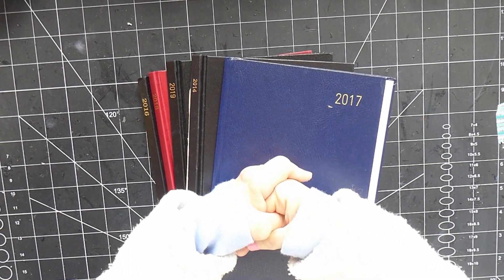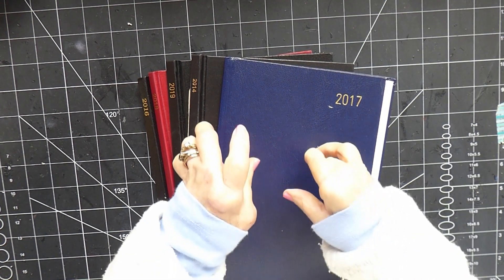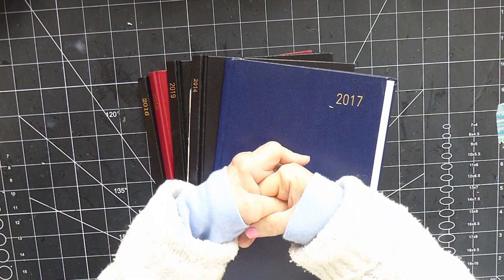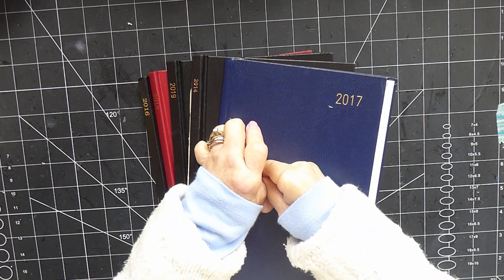She's called it Making Notebooks from Old Book Covers. Although I did really want to have a go at making these booklets, I don't have old book covers like the sort of things she's got. None of my book covers have got that kind of lovely patterning on them like the one she was using.